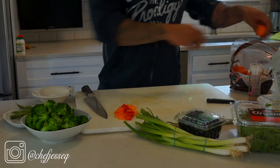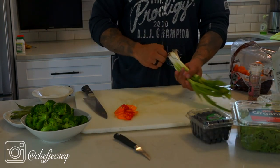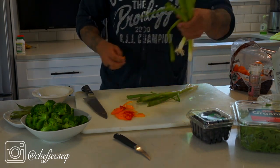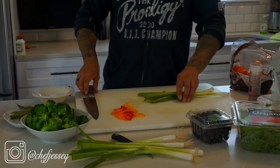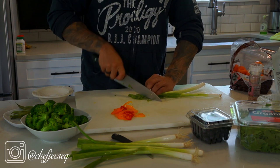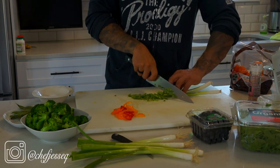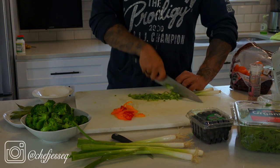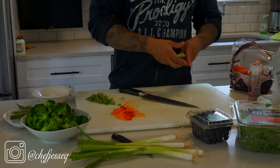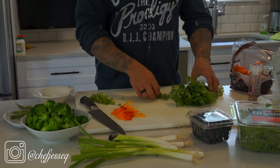Green onions are such a great ingredient for salads — they go with everything and give it that nice crisp taste. I'm going to grab two green onions and take nice long slices using the rocking motion going back and forth. I'm only using the greens; I'll keep the whites because you can use them for soups, sauces, and a lot of other fun stuff — never throw them away.